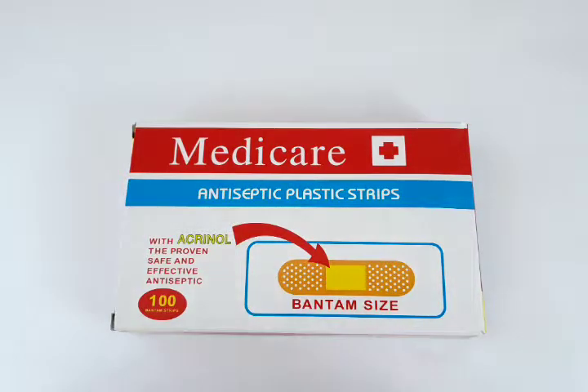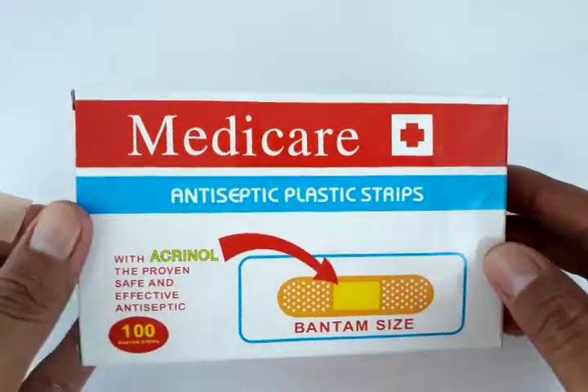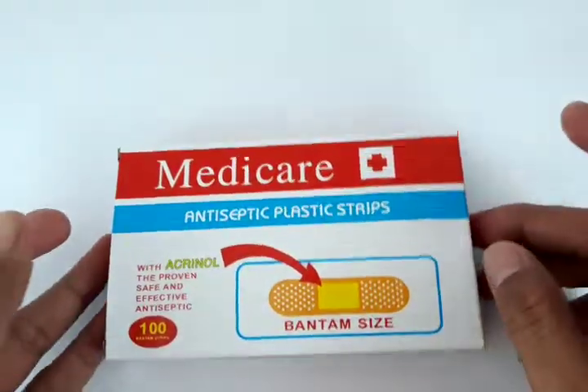Hello everyone, this is Jacob from Philippines Lazada. I'm here to tell you about this product. This is from Medicare — antiseptic plastic strips, also known as band-aid. This is proven to be safe and effective for covering wounds and protecting them from outside dirt and pollution. This is a 100-piece box set that is very affordable.